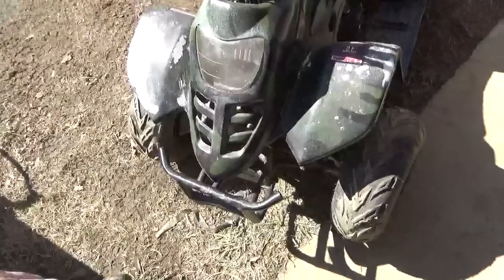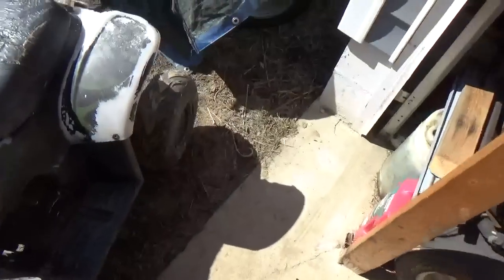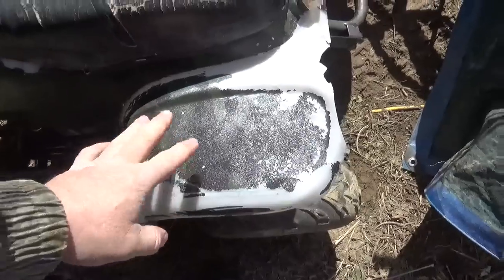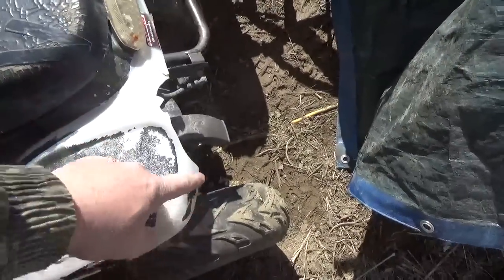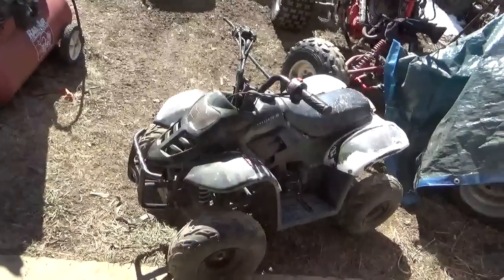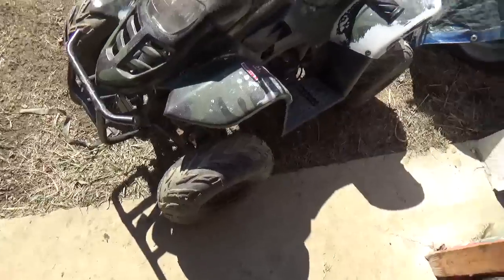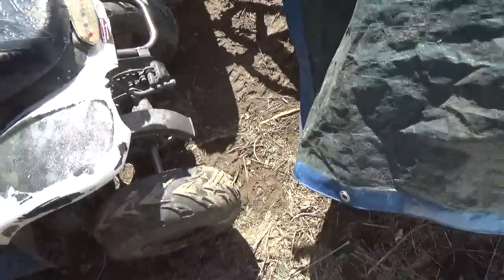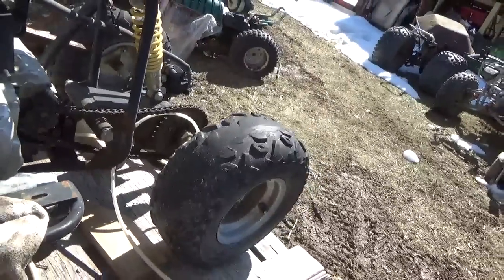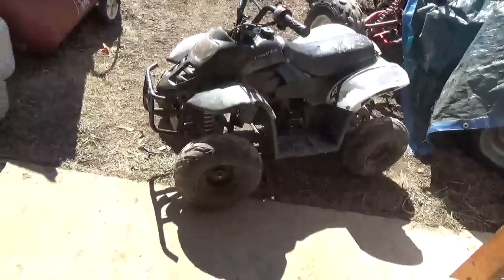From the looks of it, it's really not banged up too bad. Some of the coating — I think it's just paint — some of that is off, but generally speaking it really doesn't look like it was driven to destruction. When kids run the heck out of them doing donuts, that's what the back tires look like. So I think it has the potential to start, run, and move.